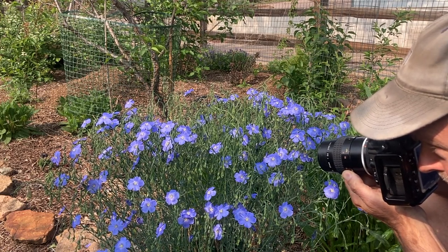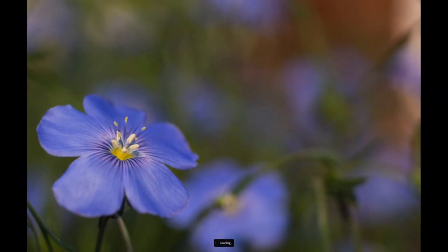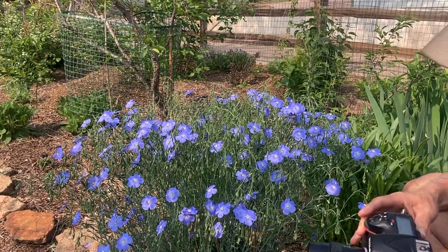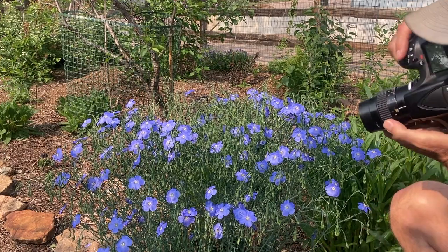The limited focus really creates a kind of nice magic. With a little bit of breeze, of course, it becomes a little more challenging — make sure I've got a fast enough shutter speed. So I'm going to bump it up to ISO 100; I was at 64 there for those.